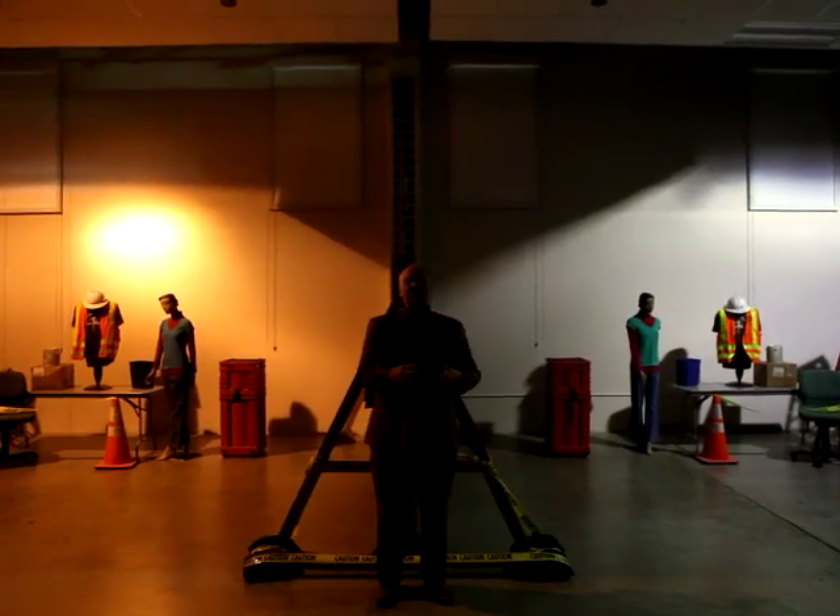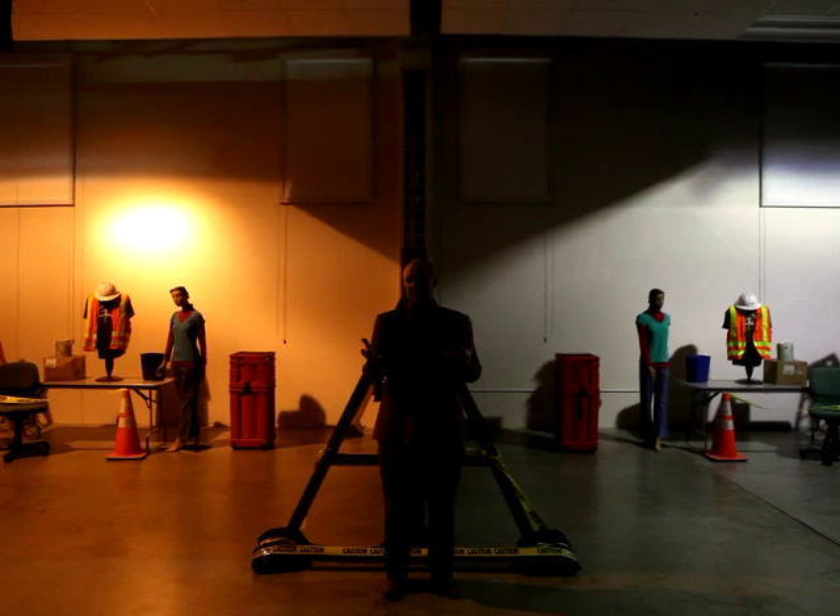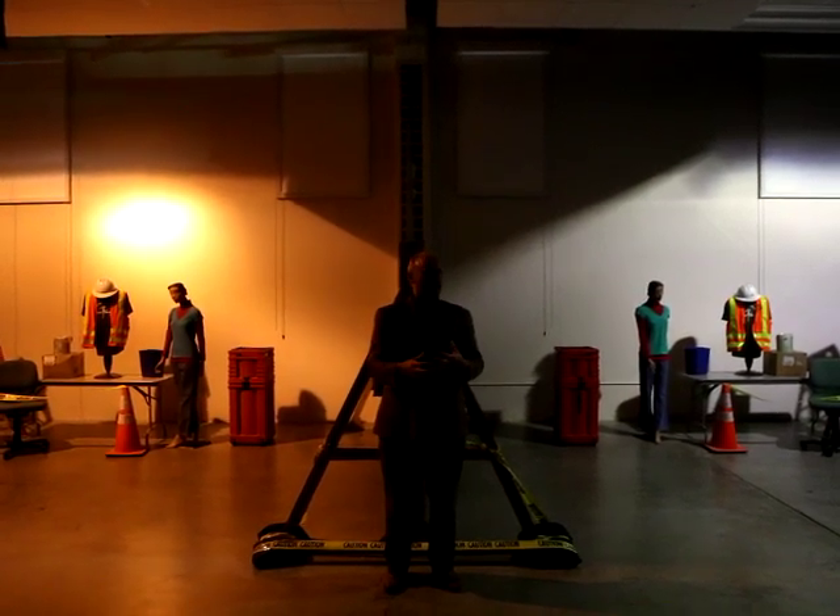I'm Michael Lane, the project manager here. This is our mock-up room, and what we've got on display here — as Ed said, we're going to come back and talk a little bit more about this.